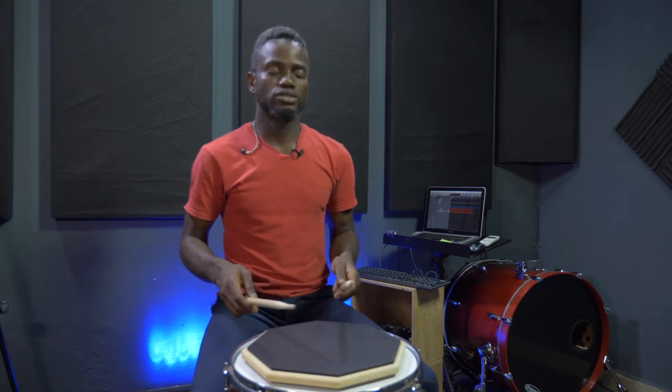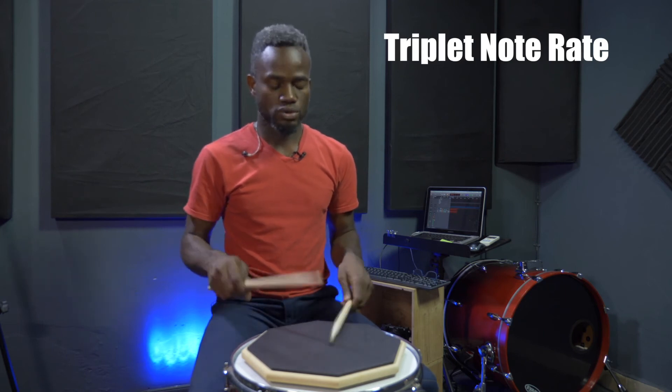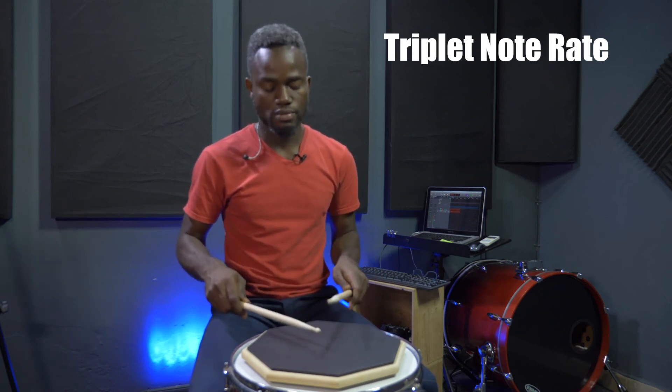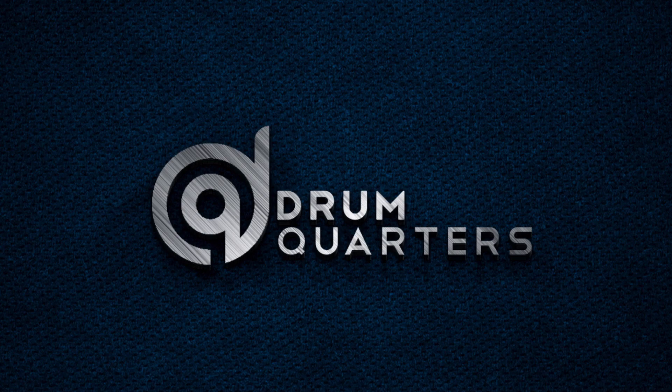Now let's play the 15-stroke roll using triplets. One, two, one, two, three, four. One, one, two, three, four. One, three, four.